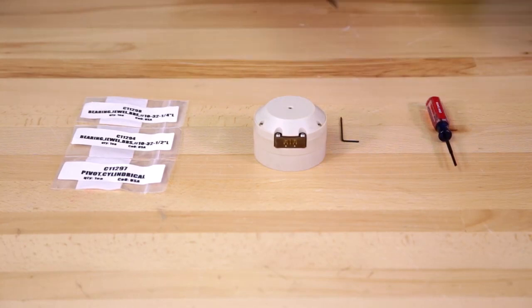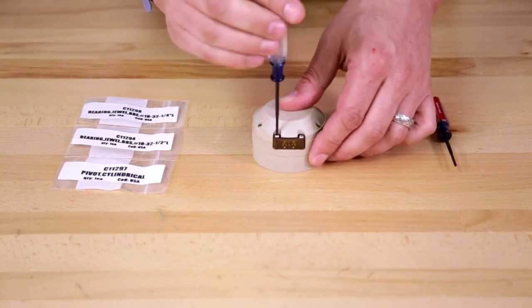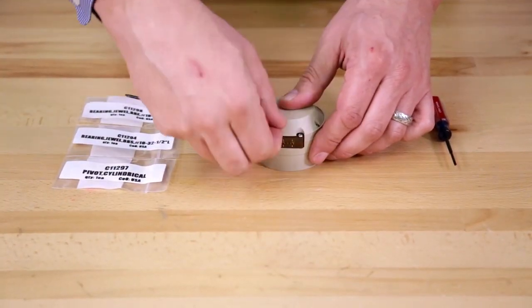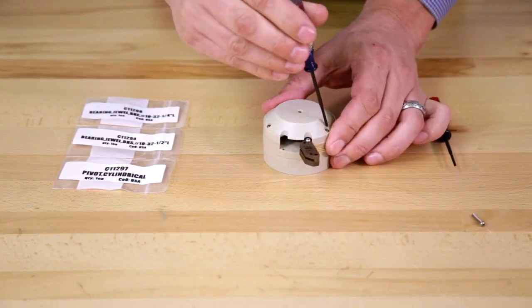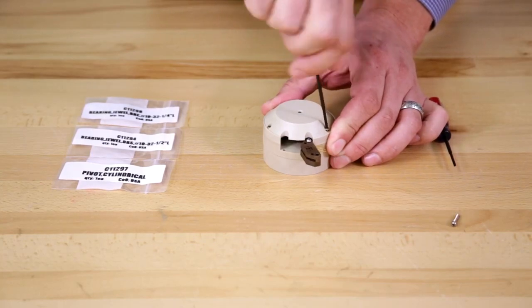So with the cross tip screwdriver, we will remove one screw from the module. Open it up, then remove three screws to remove the top of the encoder.